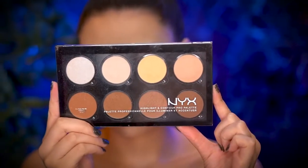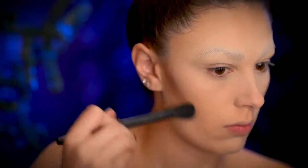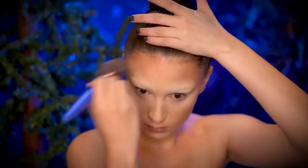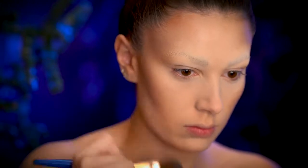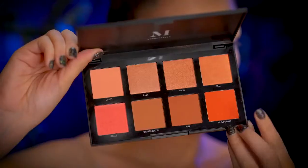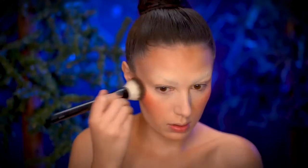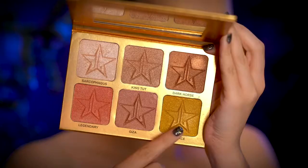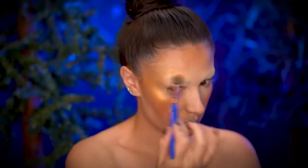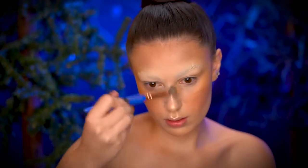With a medium shade of contouring powder, I'm going to start shaping my face — contouring the hollows of the cheeks, the jawline, and also my temples. Using a matte highlighting powder, I'm going to add some brightness right underneath the contour. Using a bright orange blush, I'm going to blend into the top of my cheeks. Then highlight the cheeks in a C-shape using a gold highlighter, and with a champagne highlighter, highlight the center of the face.